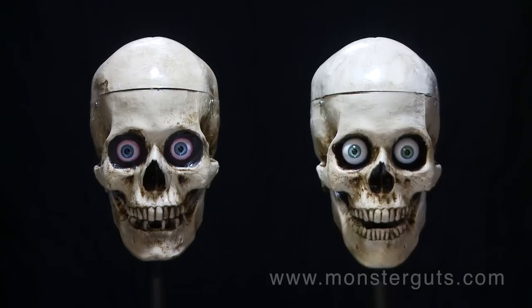Hello! Have you ever wanted to build an awesome talking skull but thought it would be too expensive, or couldn't find one that did anything more than just rotate its head from side to side like this?